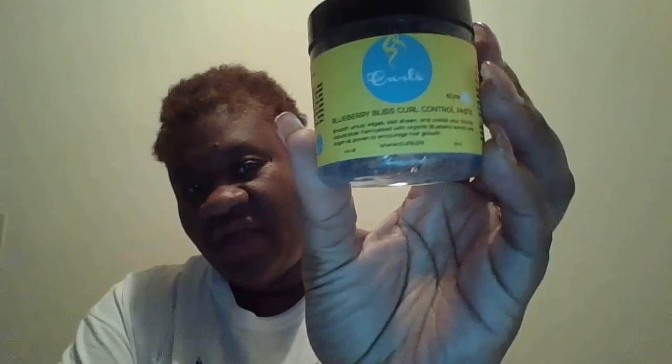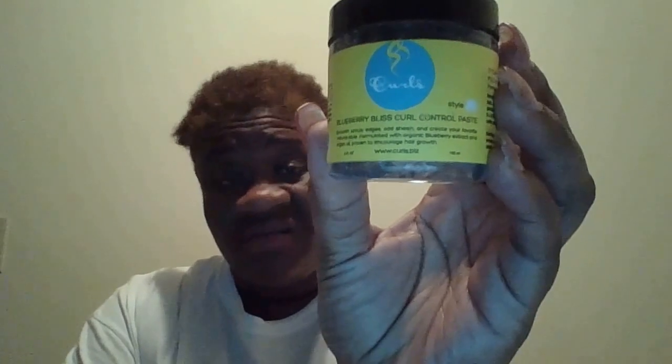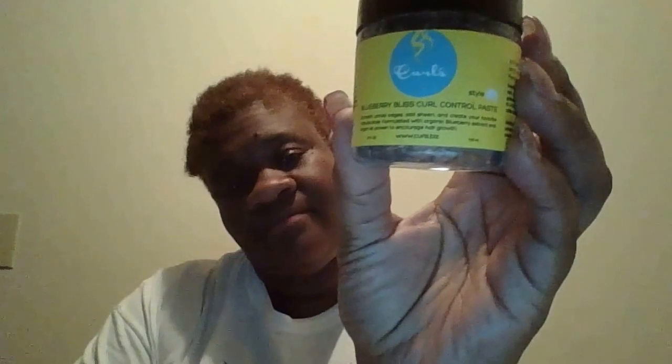Last but not least, we love the Blueberry Bliss Curl Control. It's expensive, but anything that's gonna help your hair look good - it smells so good too. It's like a blue paste. Me and my daughter might use it all - you want to eat it! And I have my wide-tooth comb and a brush.